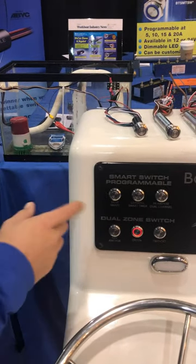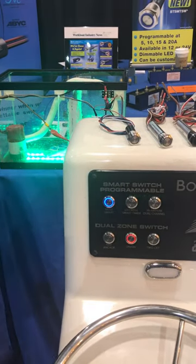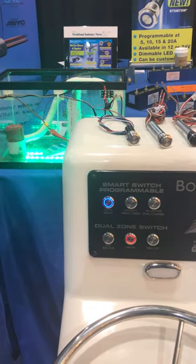Boca Tech's new smart switch — the build switch. On your first push, the automatic feature activates. A red indicator light shows your build is running, while blue indicates your build is off.